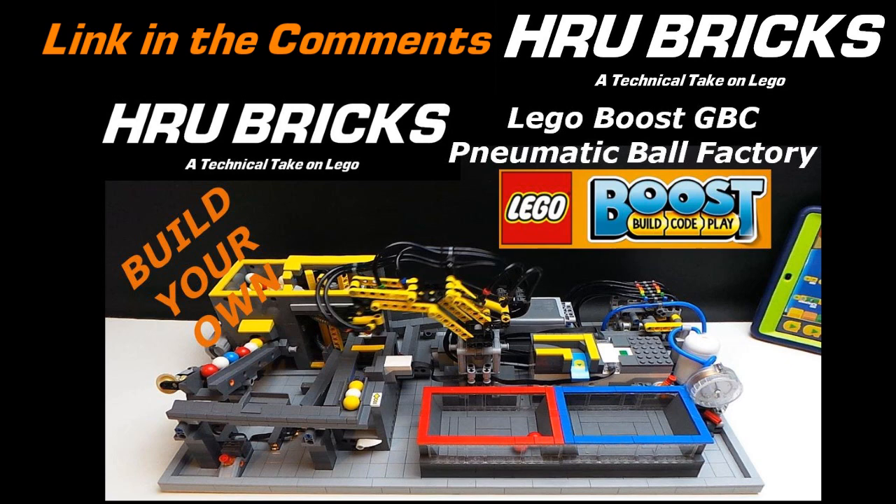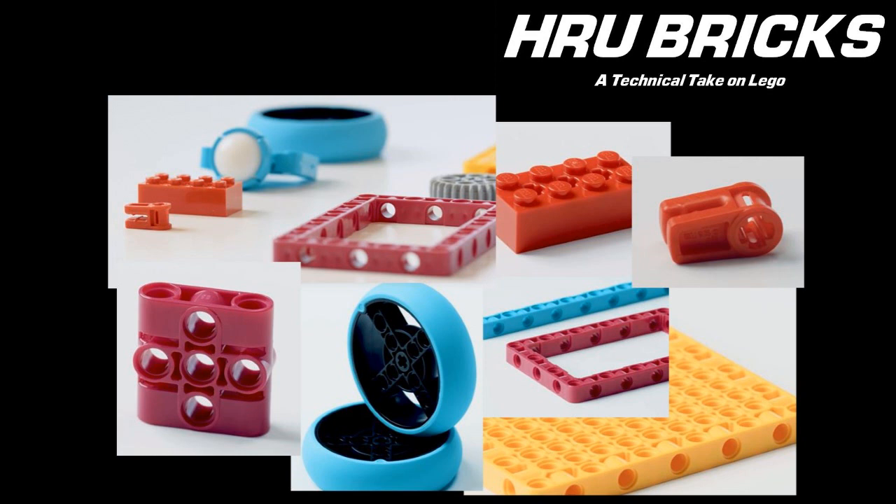Links below — have a look at that one. There are 11 new elements including my favorite 1x3 connector beam, which is available on a Lego Pick a Brick store right now.